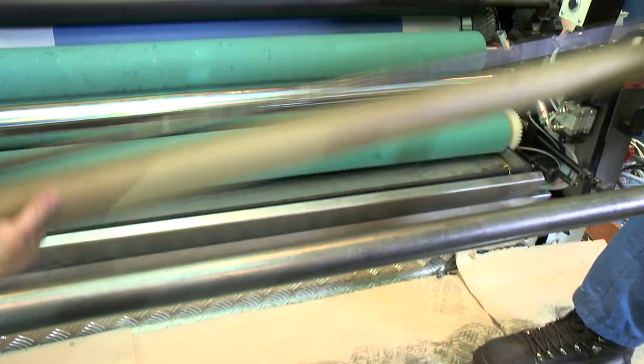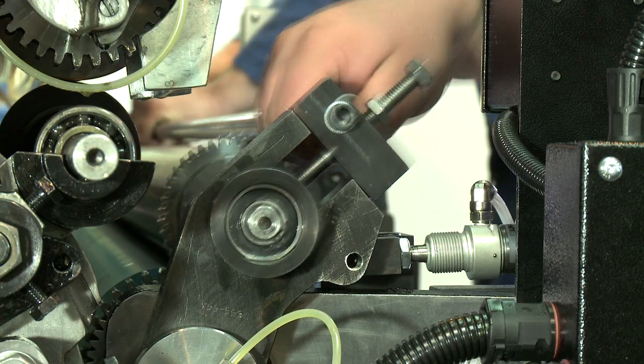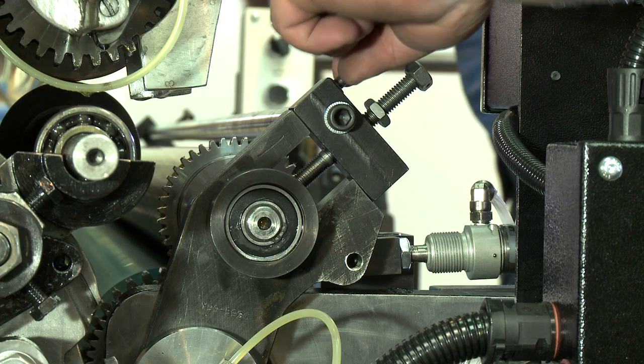Trip the inking rollers out of pressure. Replace the bridging roller. The procedure for setting the other three plate inking rollers is the same.